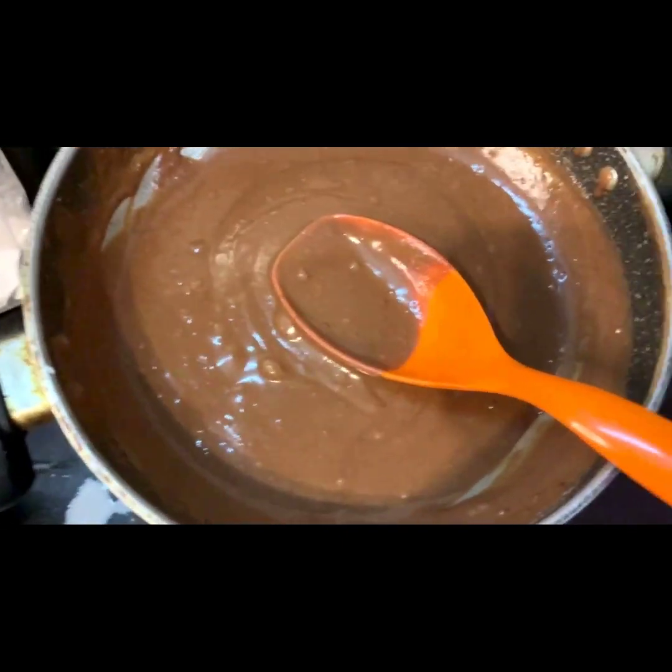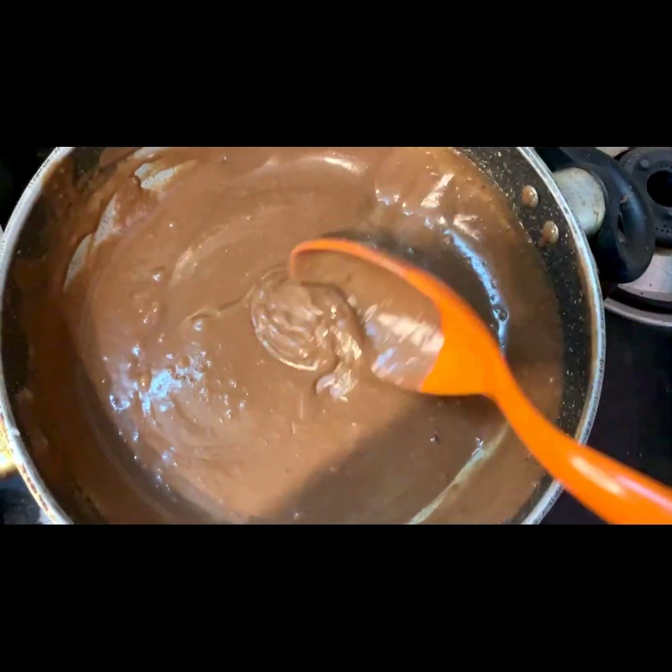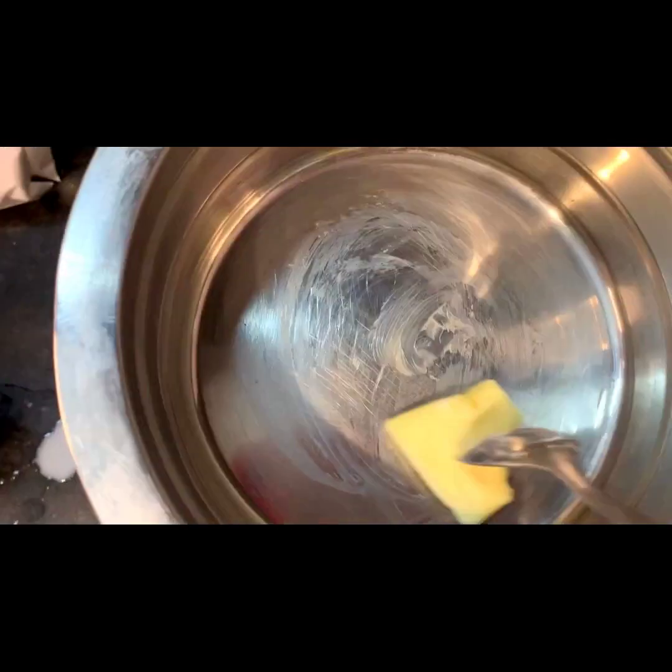If you don't like it, you can tap it with the batter so you don't have air bubbles in there. Now the cake is ready to be baked in a pan.